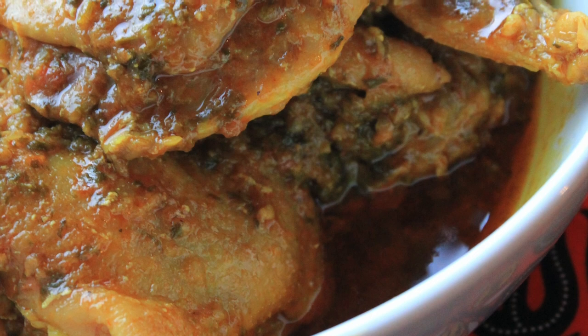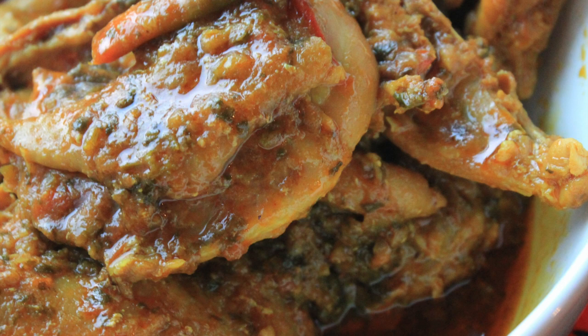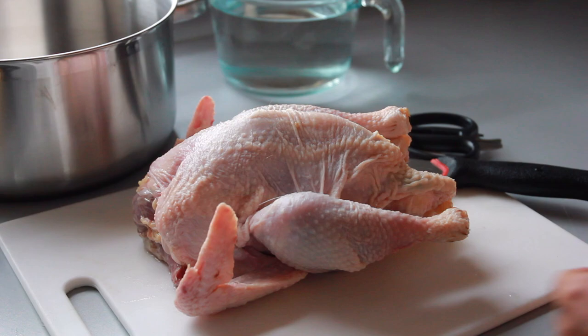Hi guys and welcome back to my channel. This is like the 30th time I'm trying to make this video, but today I'm finally doing it. Let's just hop in and get it over with — Kenyaji chicken!